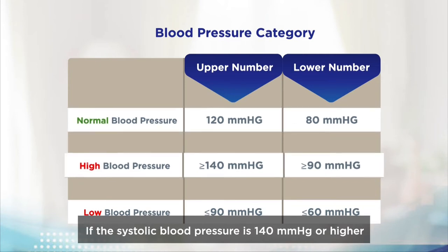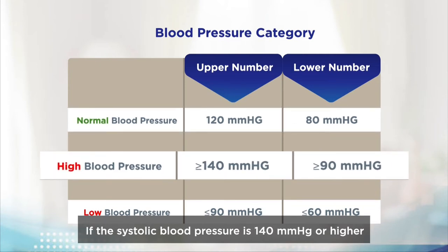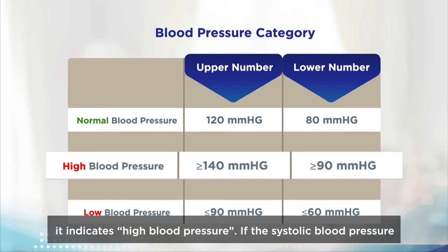If the systolic blood pressure is 140 mmHg or higher, or the diastolic blood pressure is 90 mmHg or higher, it indicates high blood pressure.